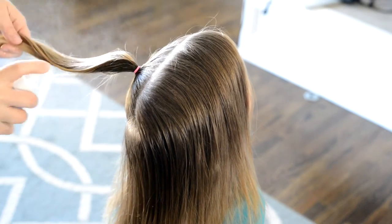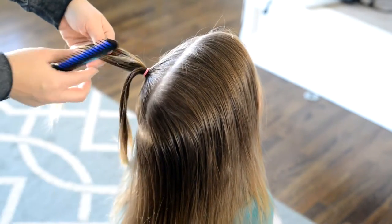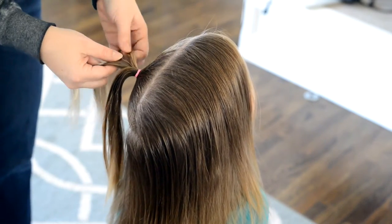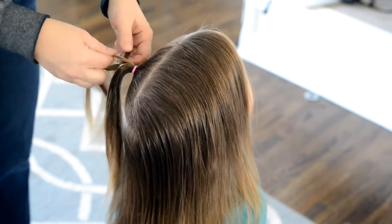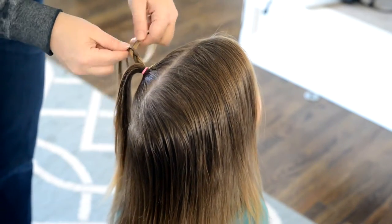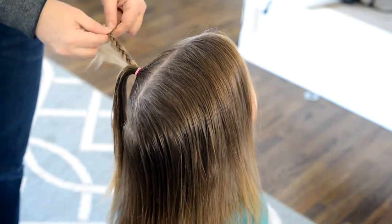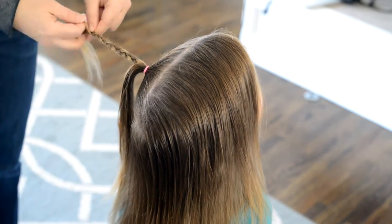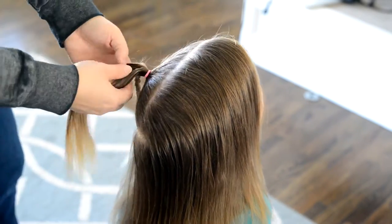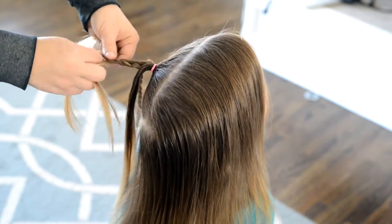Next I'm using Herbal Essence spray gel to really manage the flyaways. Then I'm going to split the hair into three sections and I'm just doing a three strand braid on each of the sections of hair. When I get to the bottom I will just put a clear elastic in to secure the braid. So you're going to repeat that and with the other two strands create a three strand braid.